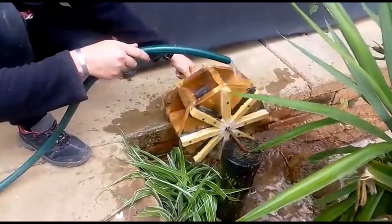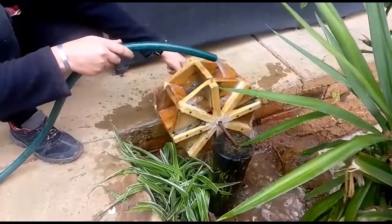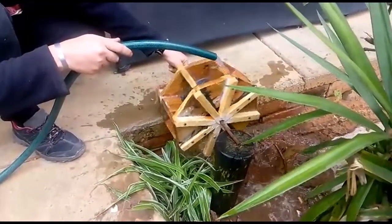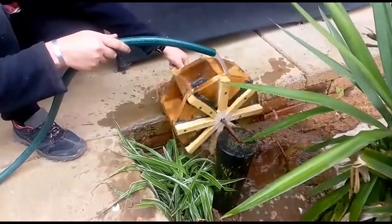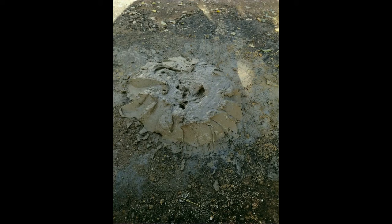Part 2 of adding a water mill to my pond. Finally the weather gave me some time to build and start finishing my project. First, before I can start, I had to mix my mortar and prepare the surface where I'm going to build.